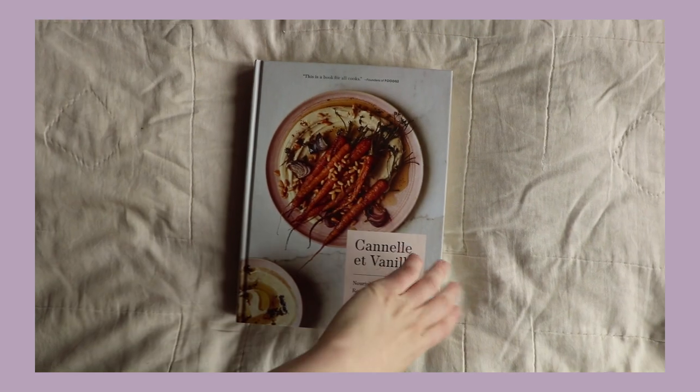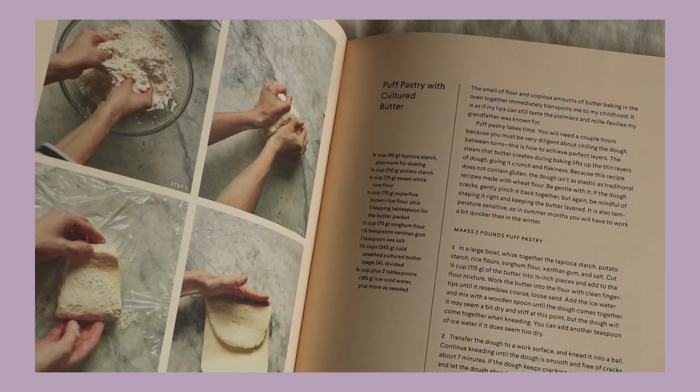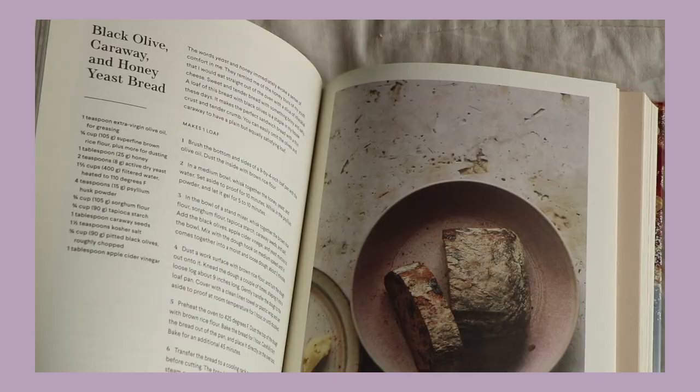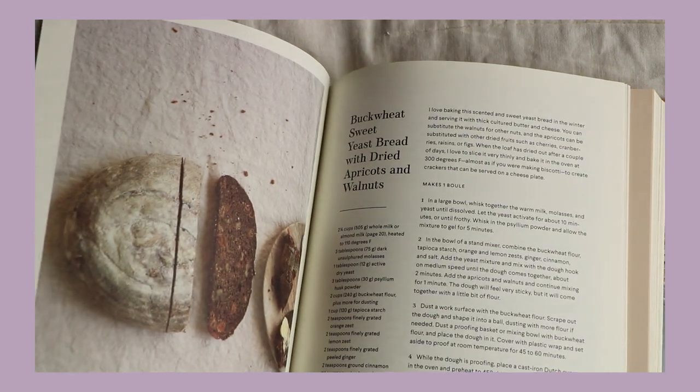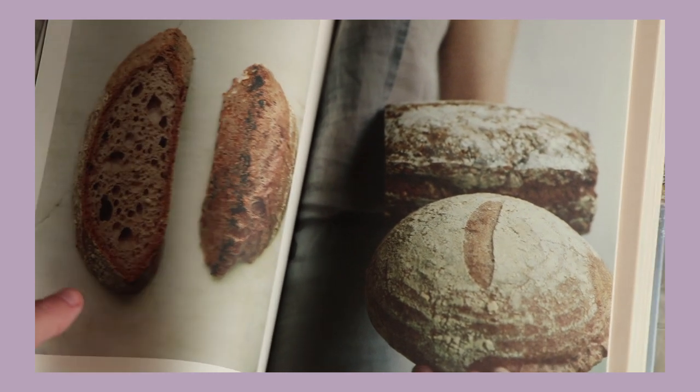Erin Goyaga's recipes — her cookbook Cannelle et Vanille — takes you through in a very detailed way her bread making method, and even though I didn't find her recipes to be the answer, just learning from her and going through her process is a very cathartic process and I really respect and love her. I didn't have the most success with her recipes, mainly because of the access to the ingredients she uses.